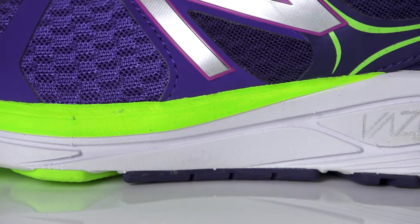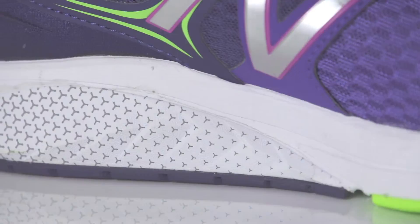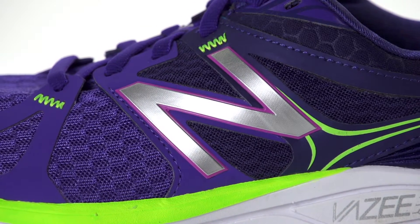Utilizing a responsive Revlite midsole and a dual density posting, the Prism provides a lightweight ride ideal for tempo runs. Along with the use of a durable rubber outsole and a breathable air mesh upper with no-sew overlays, this performance trainer is ready to hit the roads.